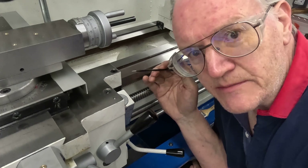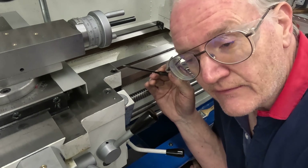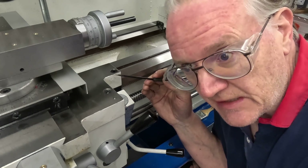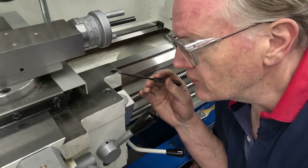I do want to get to making my beam engine, but before I really get into that, there are a few things I want to wrap up, a few tools I want to make, so that I have them on hand when I'm doing the engine.